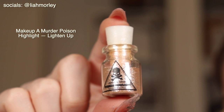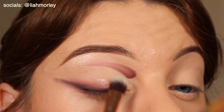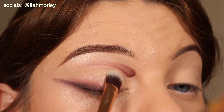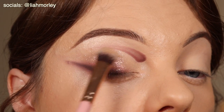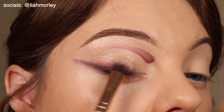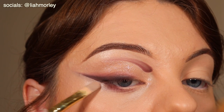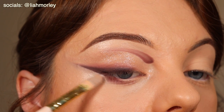This is the Makeup A Murder Poison Highlighter in the shade Lighten Up. I'm just using a very fluffy flat brush to pack them on just so that we don't get any sort of harshness and that the shimmer is blended in as nicely as possible. Then I have crisped up the liner a bit and just made it nice and defined, going in with that contrast that I mentioned earlier.